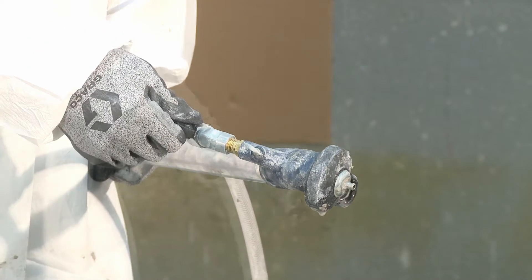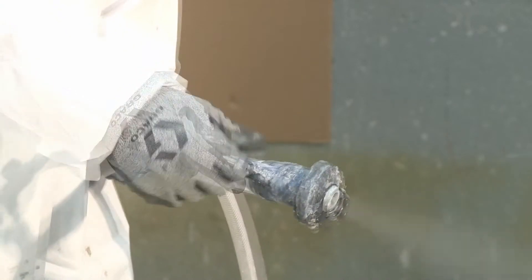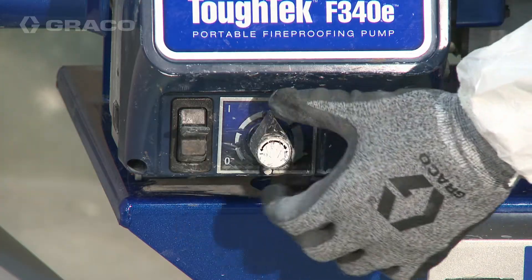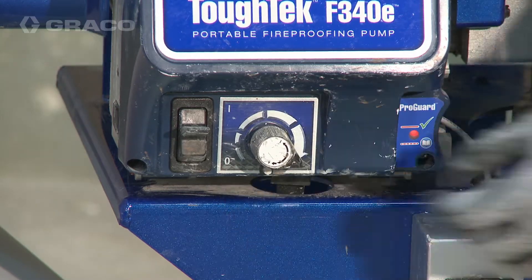Turn on atomizing air and adjust the air needle valve on the applicator. Turn the power switch to on. Turn the flow adjustment knob until the desired flow is reached.